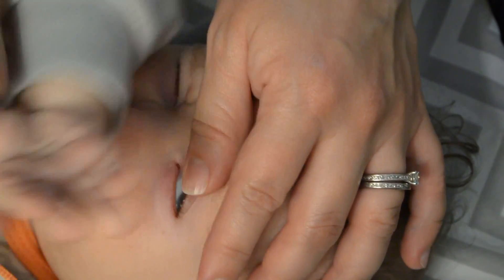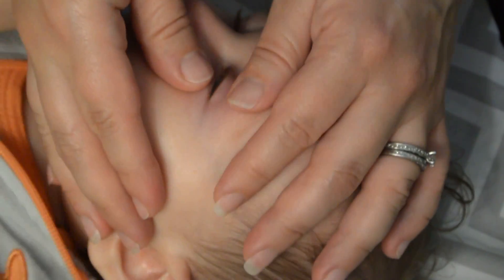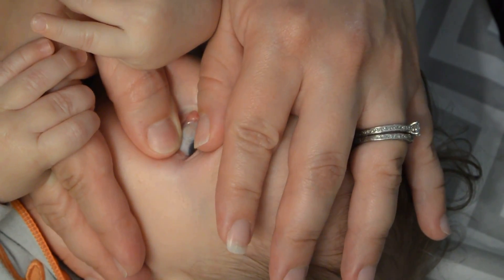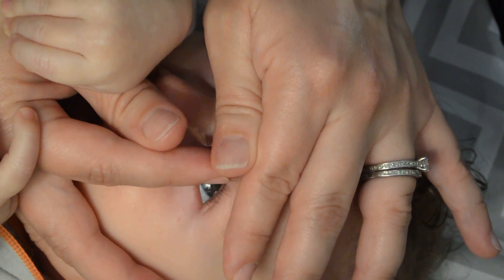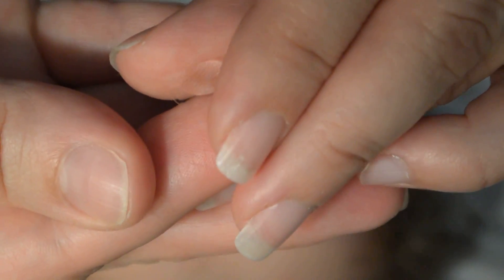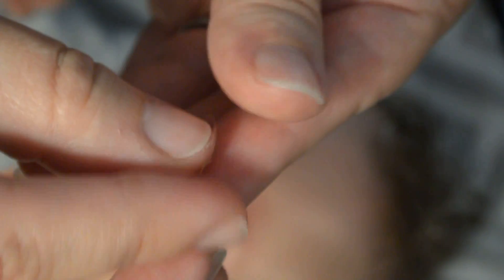He currently has a 32 diopter in his eye and we are switching down to a 19. You can see me push down and pulling together — and I got it between my fingers there. And as you can see, here is the contact lens. And he is not too upset. Here is the lens.